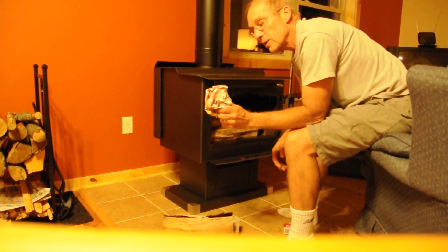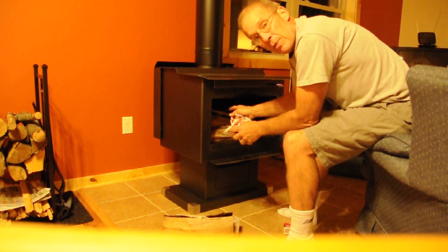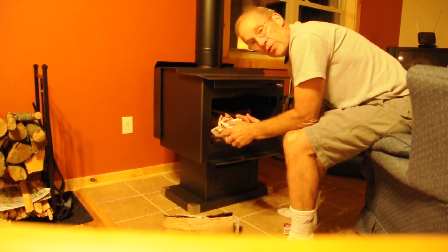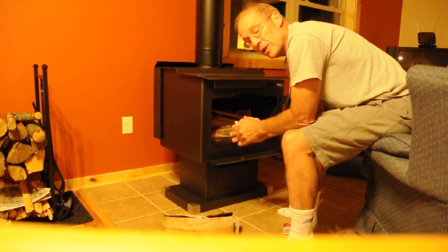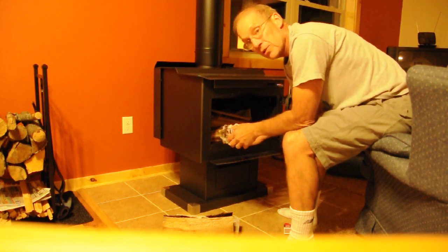I'm going to save one piece of paper for the end so I can light it up and put it at the back of the stove. What that does is heat the air and get it moving up the chimney pipe, especially if the air is still outside or a little foggy — that makes it really hard to get it to draw.